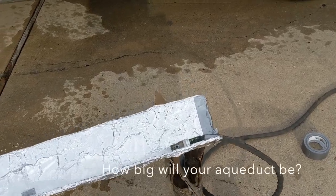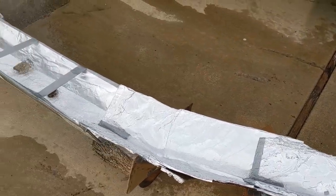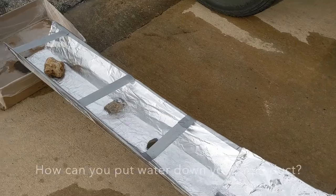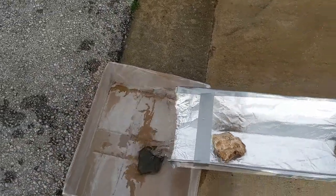All right AmaziumU, here's my aqueduct that I built. I am running water to it with a hose from the house. However, you can use a bucket or just straight from a faucet, or any other way you think of to bring water to it.